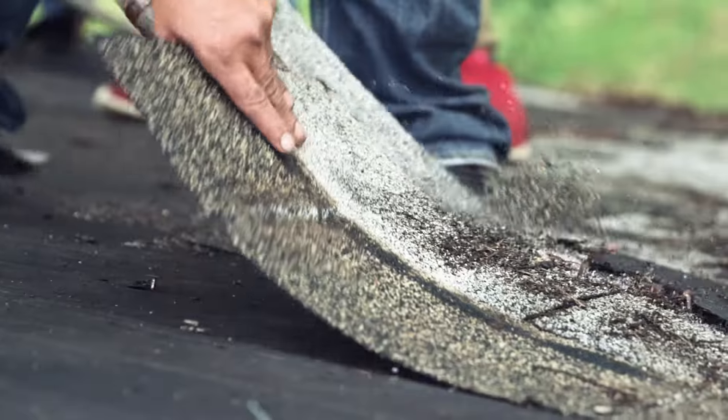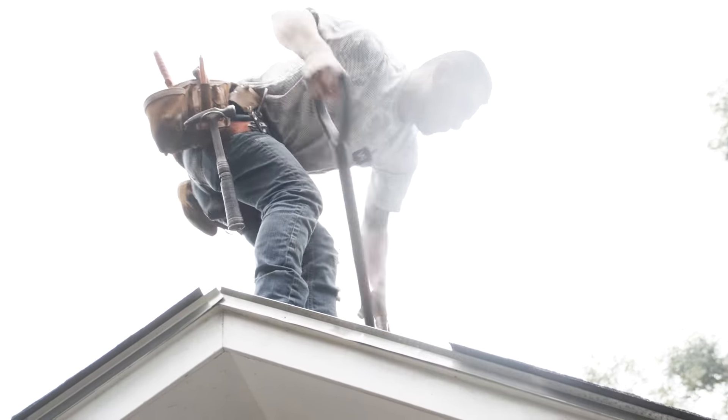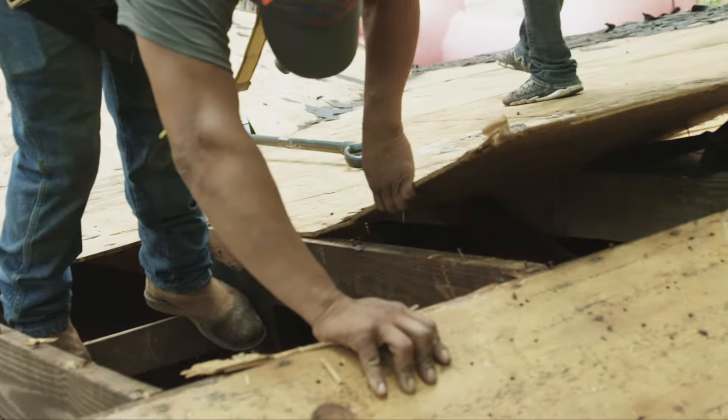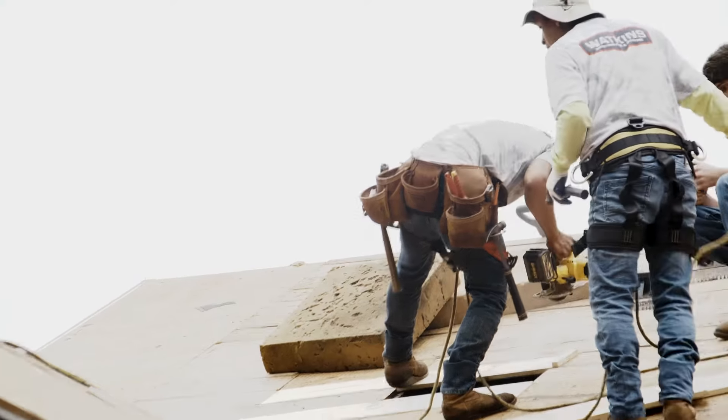All old shingles and felt have to be completely removed in order to inspect the wood decking. The crew replaces any rotten wood. Rotting wood needs to be replaced to create a solid base for your roofing structure.